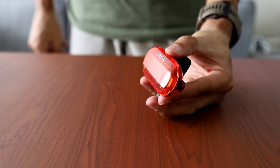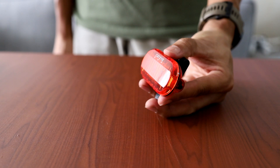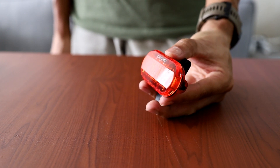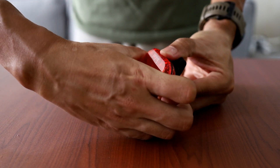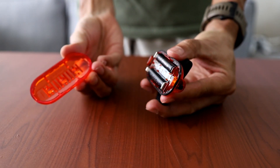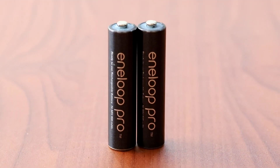This happened during a particularly bad stretch of road — very bumpy, under construction, very rough. The vibration caused the housing of the light, which is held on by some plastic tabs, to come loose. To make matters worse, I lost two very good Eneloop Pro batteries that were inside. I didn't know about the loss until later when I stopped, and all I had left was the rear housing and the clip — the front and the batteries were gone.